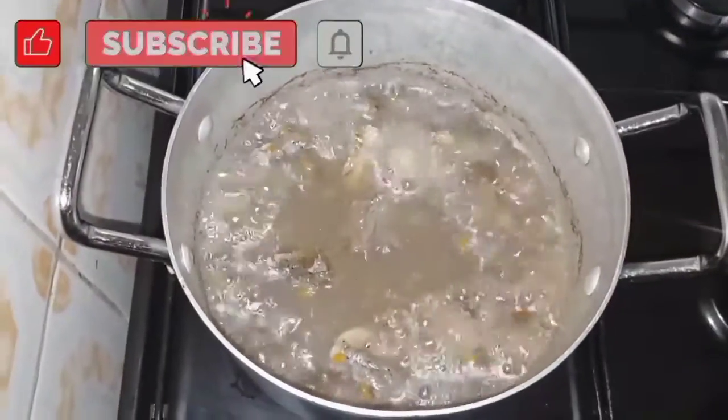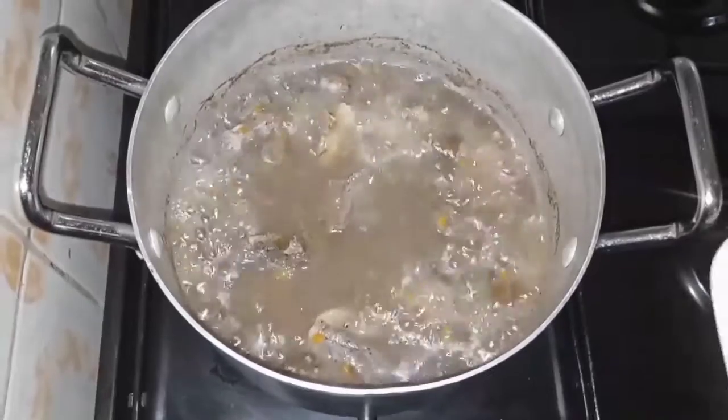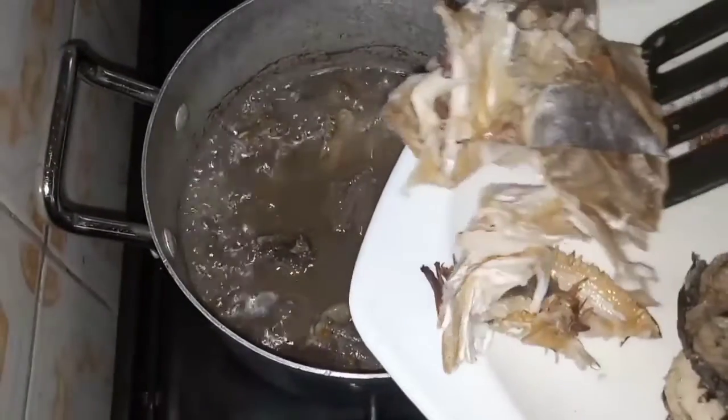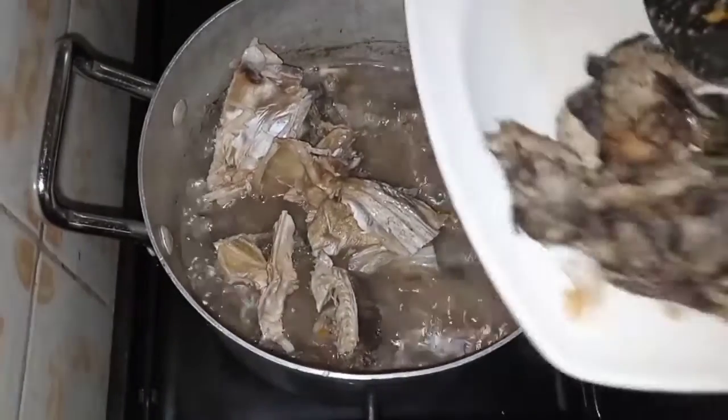Just about 15 minutes later the beef was soft, and I added my stocked fish and dried fish into the pot. We'll be letting this cook for just about one minute.